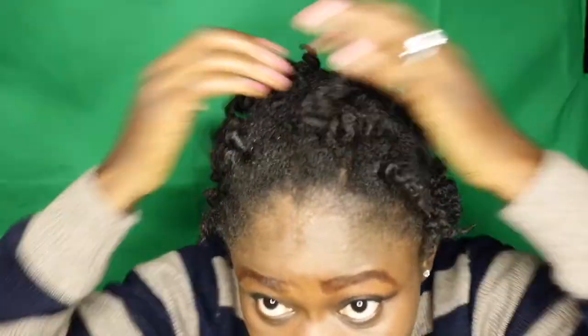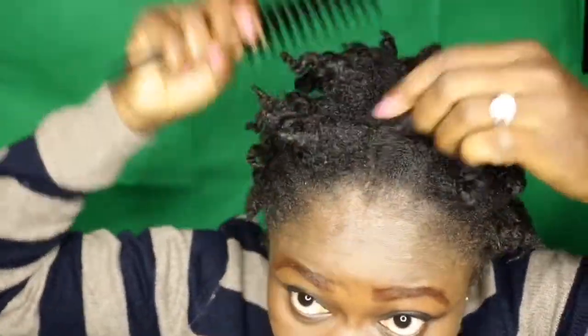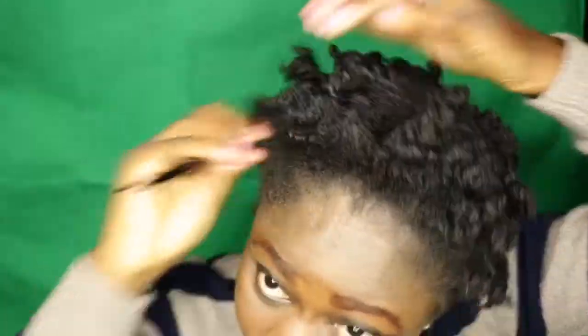I'll try to add a bit of oil to make it a bit shinier because it looks so dry. Now I'm going in with my wide comb and trying to puff it up from the bottom — not combing at the coils.